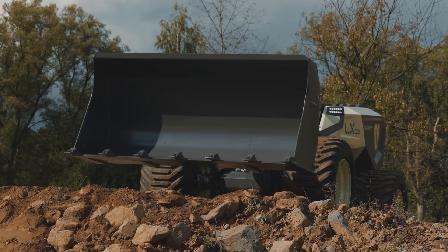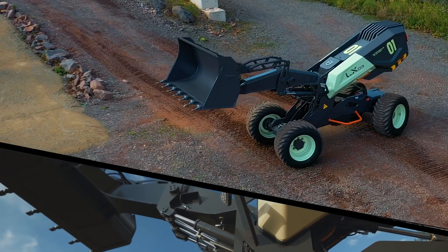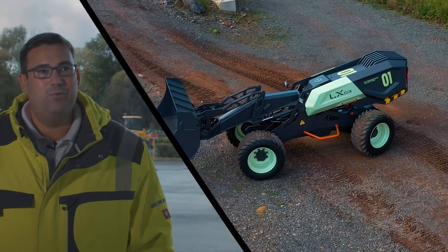Of course the first time when the machine was moving and doing the scissor movement, lifting the tail up, that was a great moment and really fun to see.